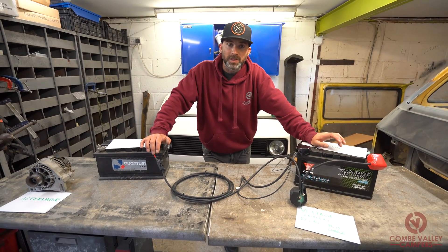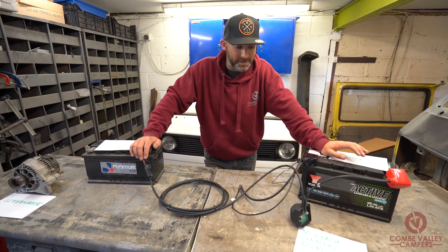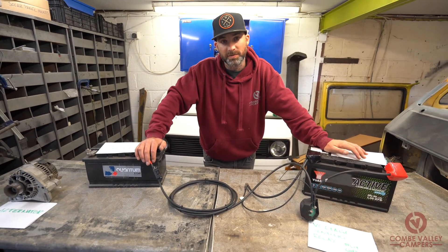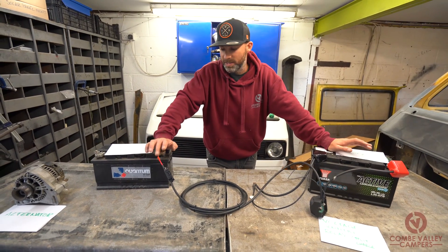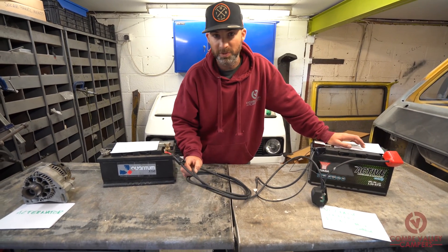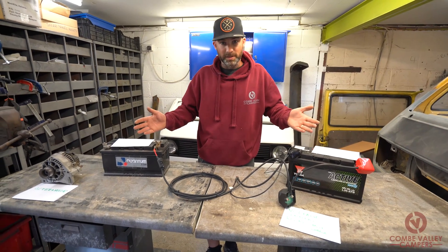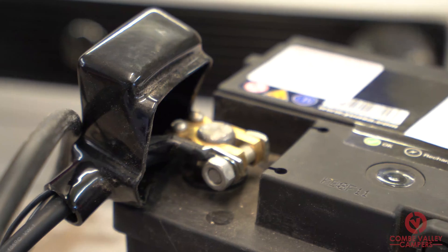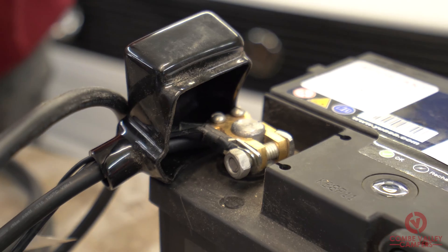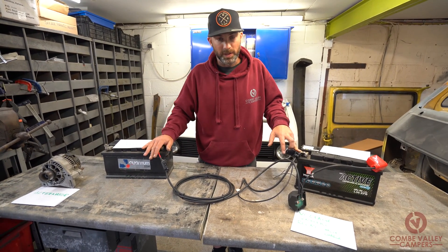But that is about it. The split charge system is fairly simple, made even simpler by a voltage sensitive split charge relay because there are not many wires to connect at all. Buying a kit from the likes of Rain Automotive, it's all pre-wired, really simple, and it comes with nice rubber booties that go over your terminals. It even comes with the battery terminals on it. So they're the place to go — that's where we get all our gear from.